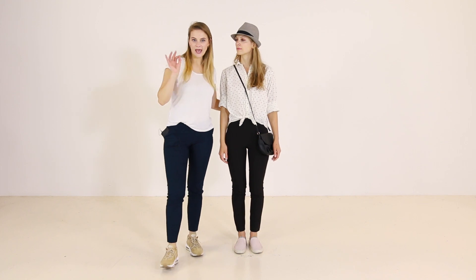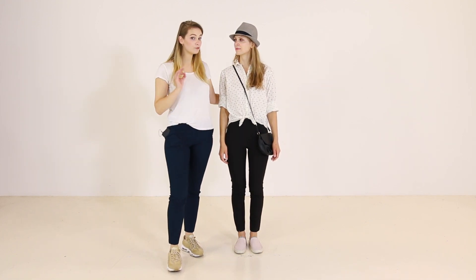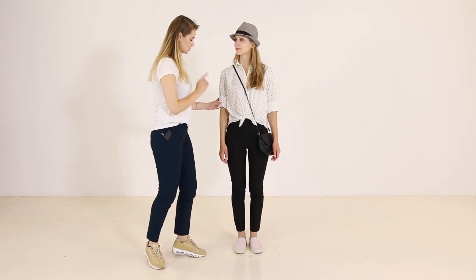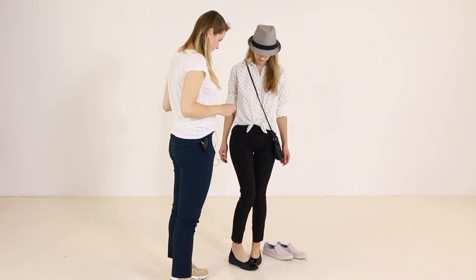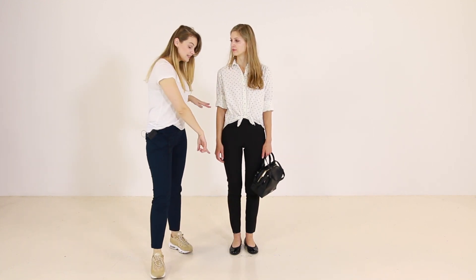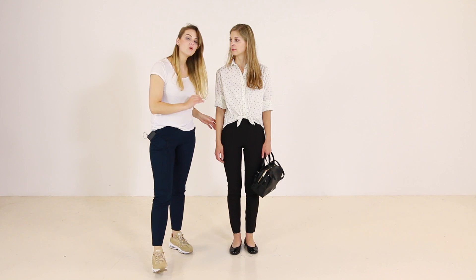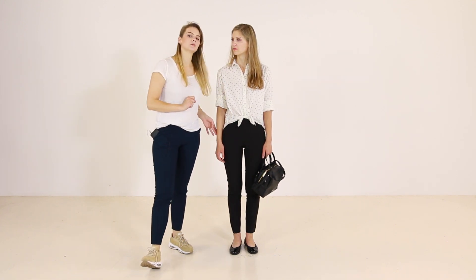If Yudita would have to go to a meeting or something to look a little bit more formal, then she can just swap the shoes. And that's it — she is ready for the meeting. What I like about these shoes is that they are low-vamp shoes, which means that they elongate the legs even more.